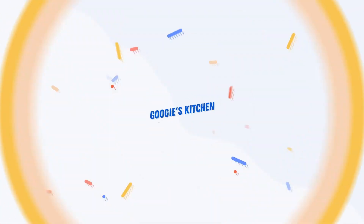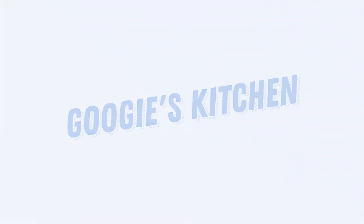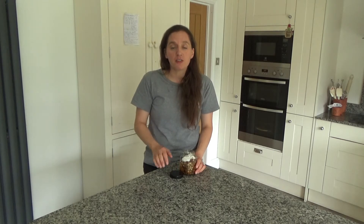Hi everyone and welcome back to Googie's Kitchen. If you are new here, hello and welcome — my name is Alexis and I post two videos a week on a Tuesday and a Thursday at 7am. So if you love recipe videos like this one and you want to see more, please don't forget to hit that subscribe button.